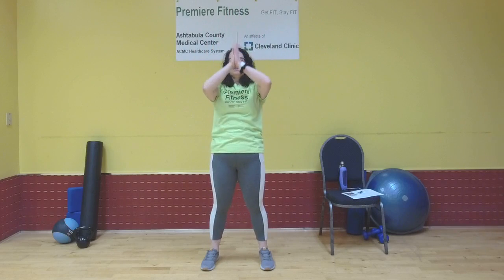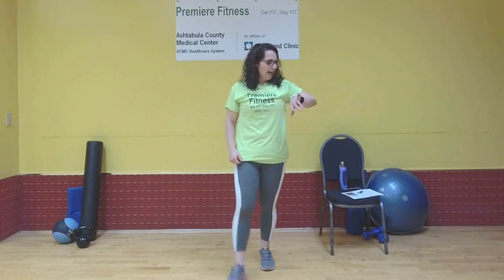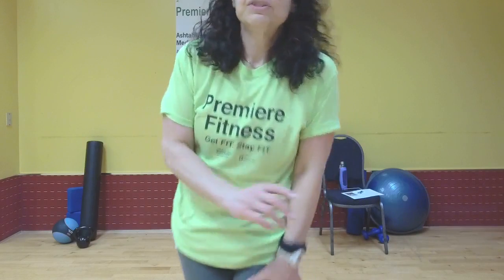Nice work. Inhale those arms up, exhale down through center. Thank you immensely for joining me for leg day. I'll see you back here in about three minutes — we will begin 20-minute HIIT. Grab a drink of water and I will see you in a few.